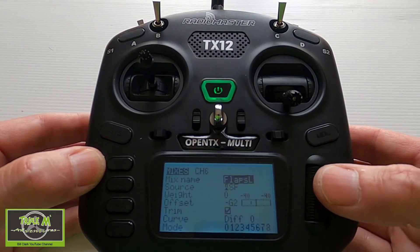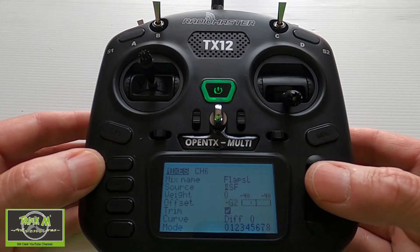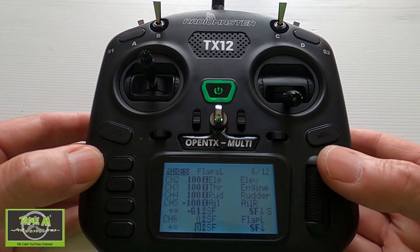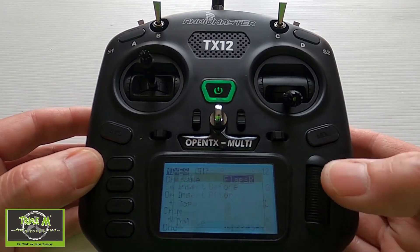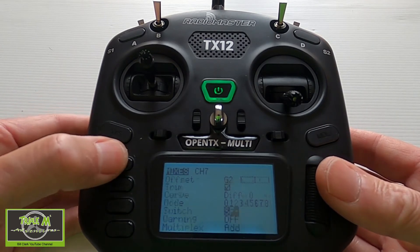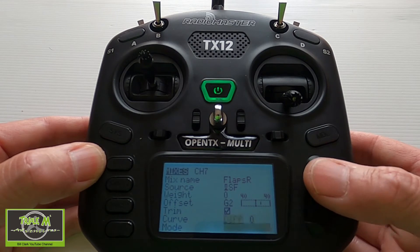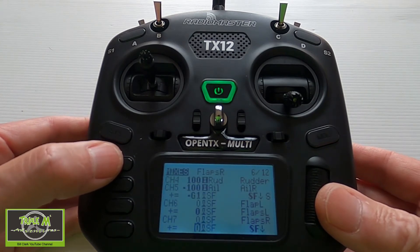In the second line, switch F is selected, weight is zero, offset is minus G2, differential is zero, and the switch is in the back position — and you can hear it says 'crow on'. Then we have to go and do the same for the second flap channel: switch F, weight zero, offset G2, differential zero — middle position for line one and back position for line two.